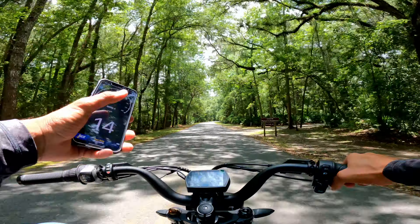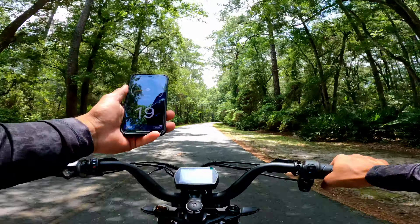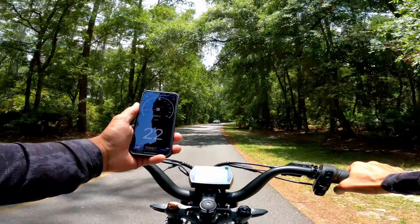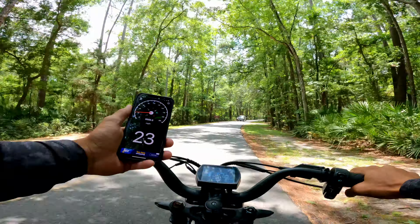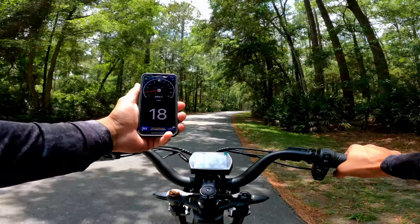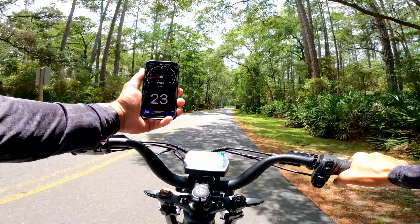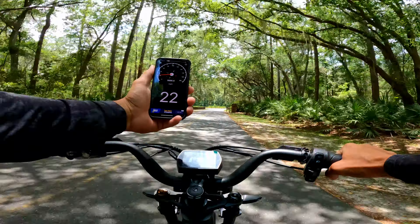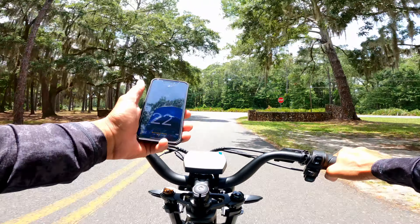Pedal assist 3 — how fast are we going? 23 miles an hour. Pedal assist 4 — I can't even keep up pedaling. I don't know why it's not going over 24.